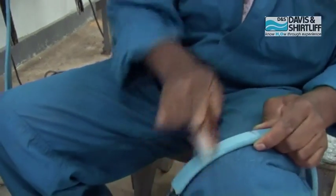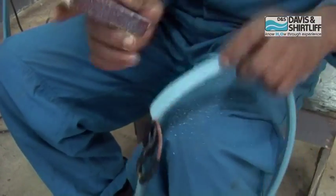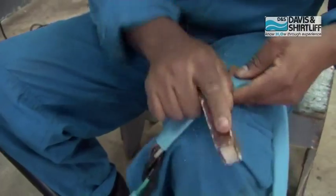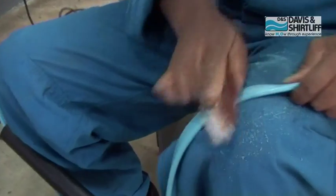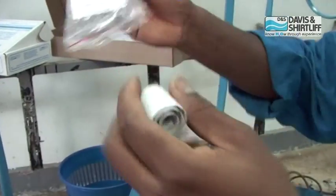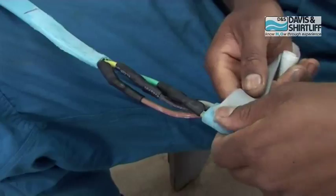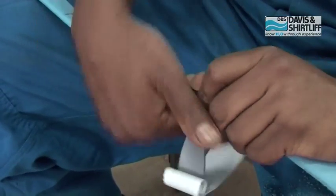Roughen the cable on both ends depending on the size of the mold to allow uniform bonding. Then apply one layer of 50% stretched and 50% overlapped grey butyl masking tape over the connection and onto the cable insulation.